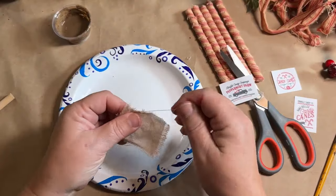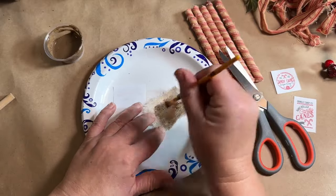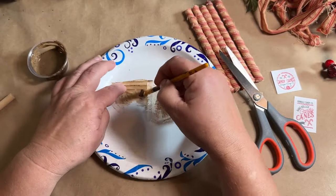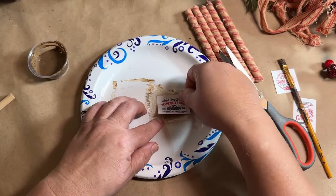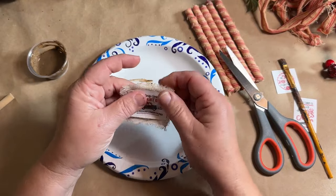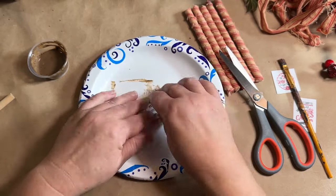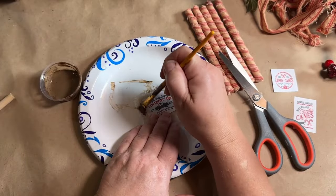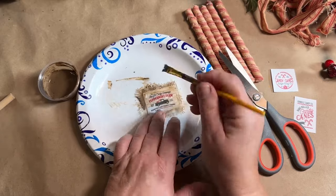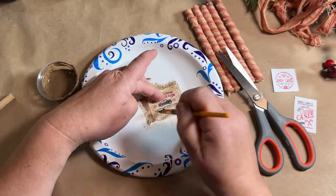I printed off labels from Etsy — I'll leave a link to the shop — downloaded onto regular printer paper. I tore off my fabric, added the Grubby Mod Podge onto the fabric and the paper so it would stick and give it that grubby look. I go over the top with the Grubby Mix, making sure the frayed edges get that mix in there. You'll get a little bit of cinnamon and coffee — just aging this piece and giving it a cohesive look.